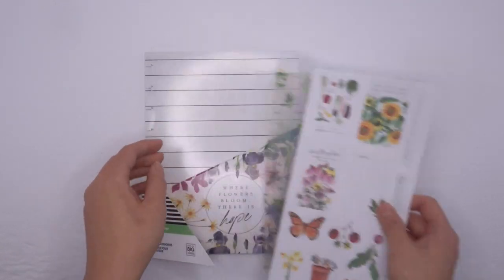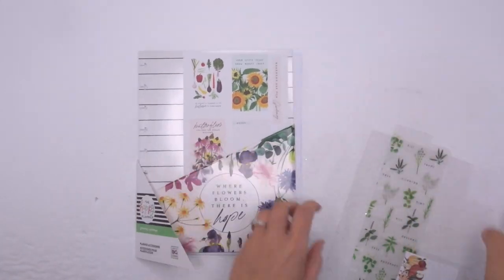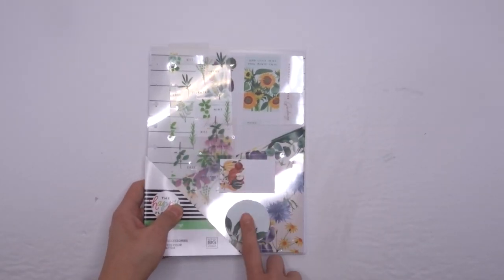I think I love accessory packs because they allow you to really customize your planner in a specific theme. I never really used to buy accessory packs — I never found use for them, but I love the bookmark and the sticky notes.